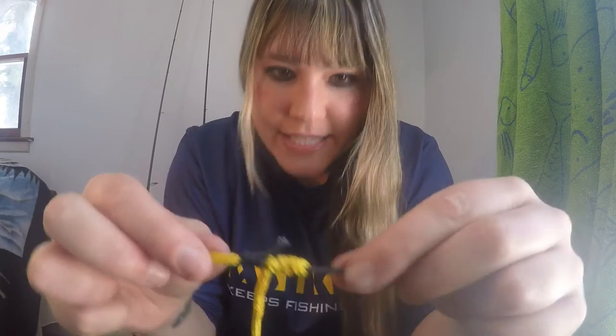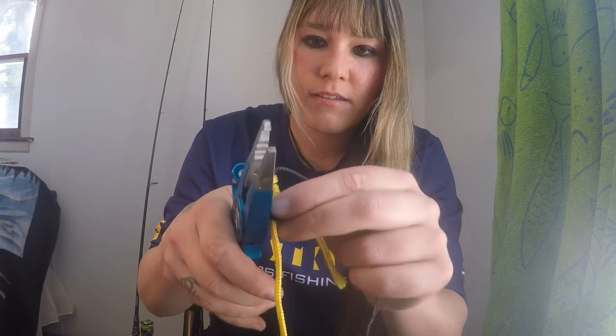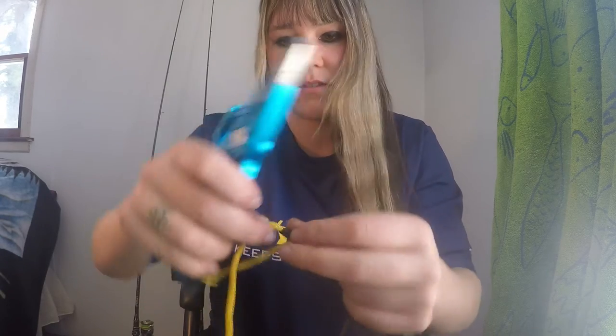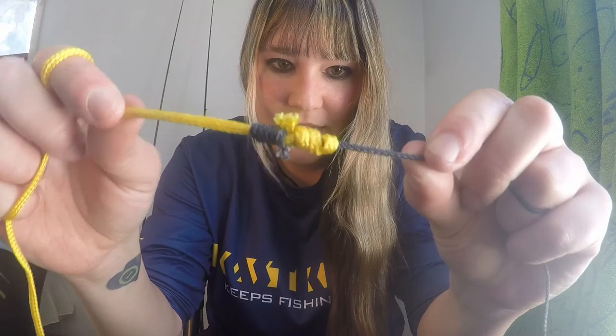Now you're left with tag ends going in opposite directions — that's how you know you did it right. You see one goes one way, one goes the other way. You're going to take your clippers and clip those tag ends. Once you've clipped, you successfully have two lines tied together. This is called the blood knot. So let me show you this with braid to mono now.